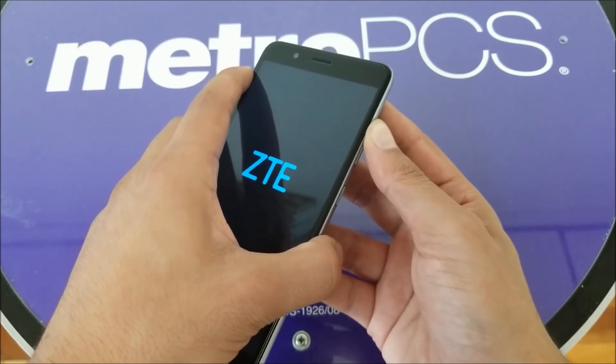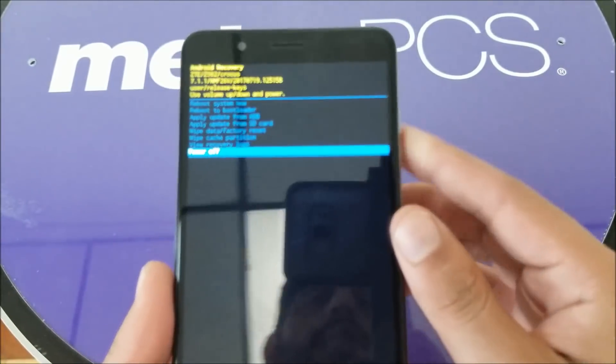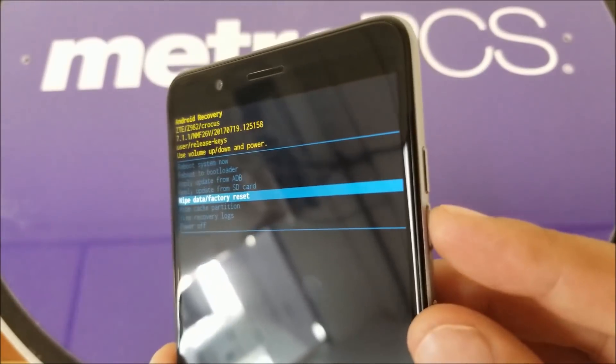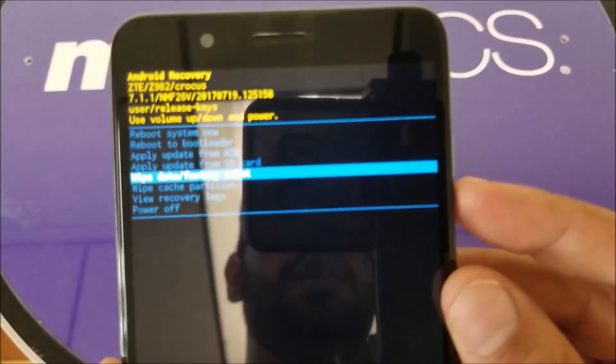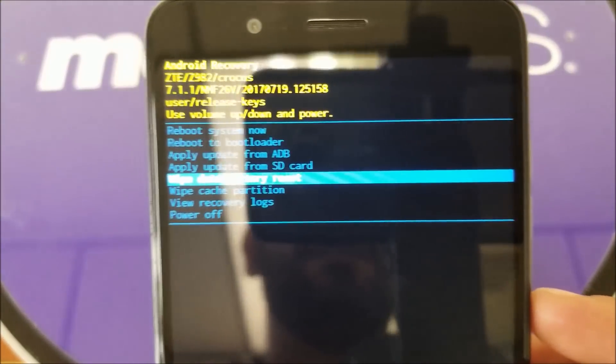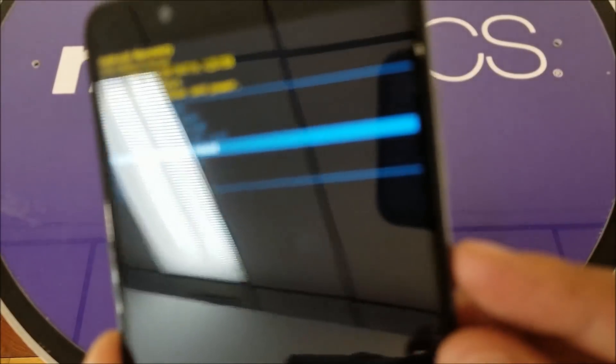Now we have successfully entered bootloader mode. Use Volume Up and Down to navigate — that's how you go up and down. Then select 'Wipe Data / Factory Reset'. Let me make that clear for you.